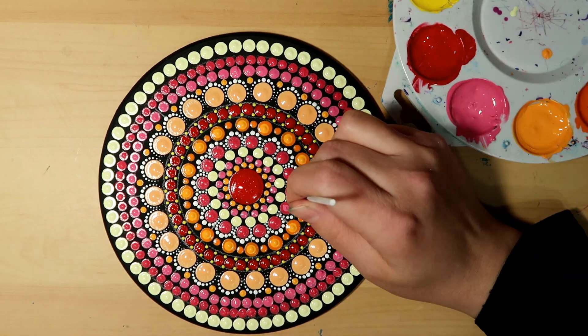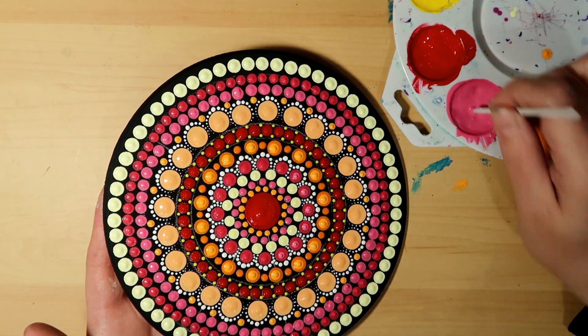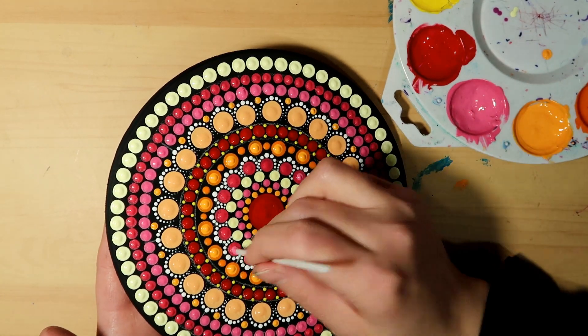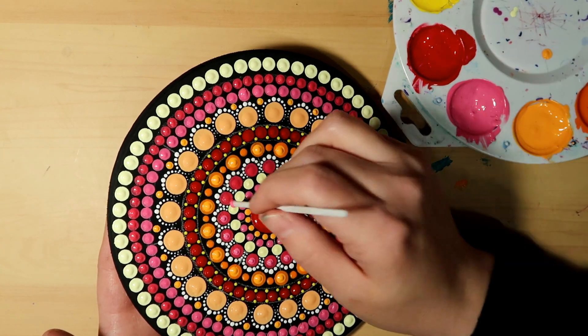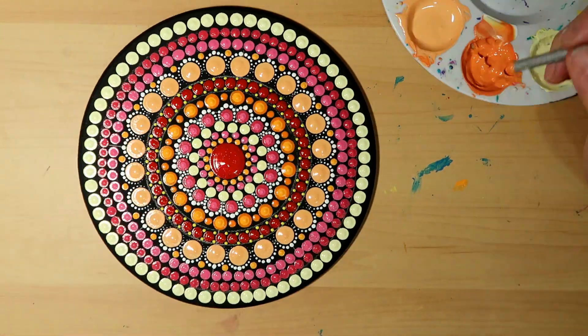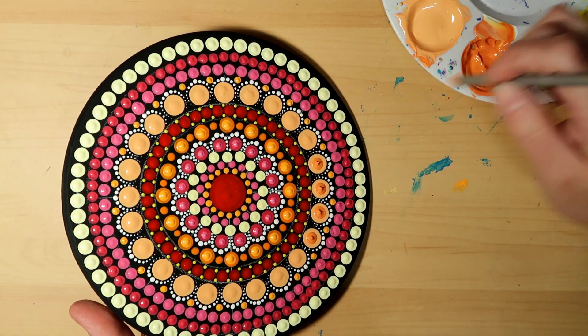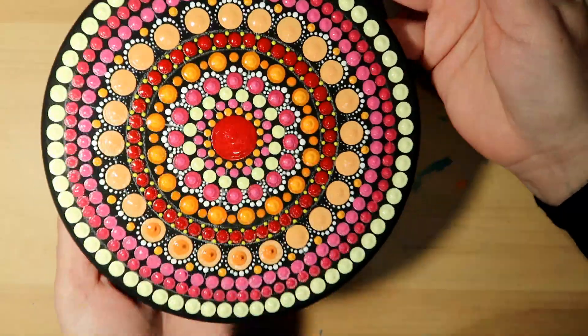I just use a smaller tool so you have a little bit of a ring of darker paint around the lighter paint I put in the middle. Same with the pink — I'm doing a top dot of a lighter pink on top of the row of pink dots.